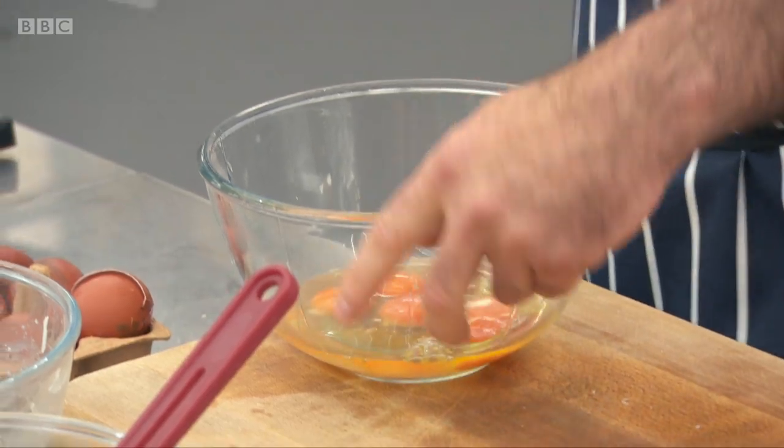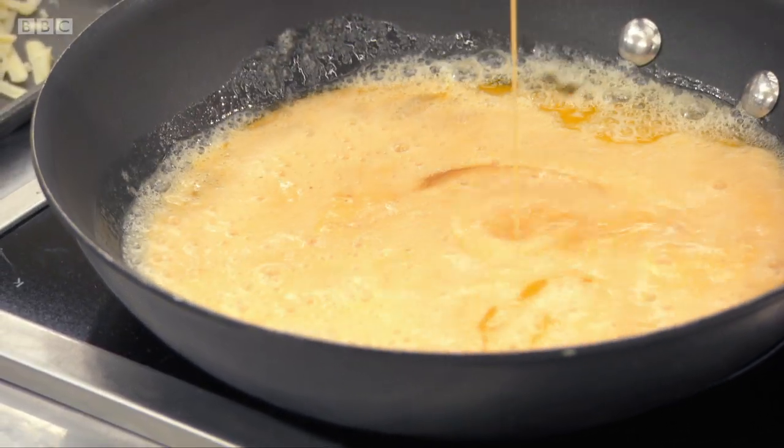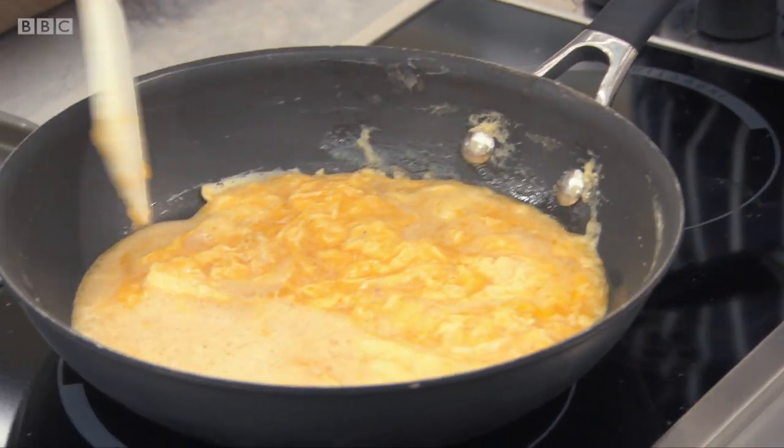I'm going to make the omelette now. I'm going to use four eggs — give the eggs a good whisk. The butter's foaming, just nicely coming up to temperature, not too hot. Put that into the pan. Now you can't stop; you've got to keep the process going. You're making almost like a half scrambled, half omelette type mixture in the pan. Then transfer it into the serving dish.